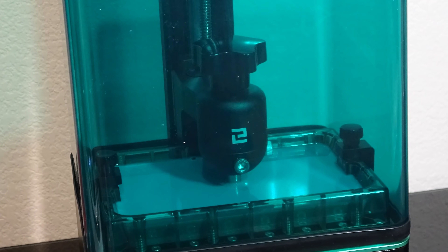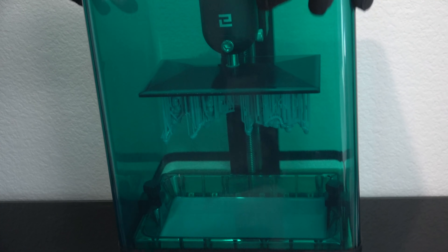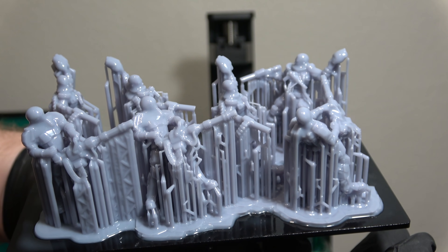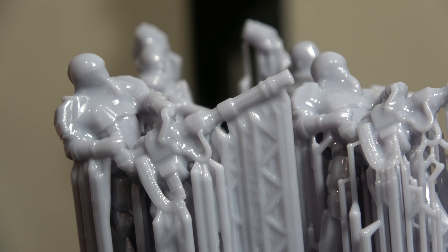I'm going to be doing some more 3D printing videos on this channel, so I wanted to have this guide to refer back to so I don't have to show you this process over and over in each video and we can just move on with some new things. We printed our very first set of minis but now they're stuck to the build plate and they're covered in uncured resin.